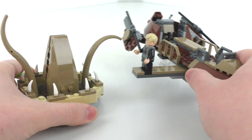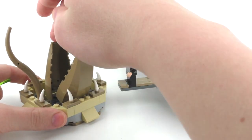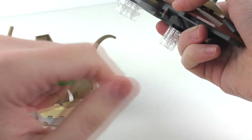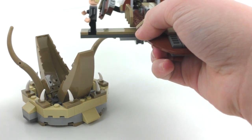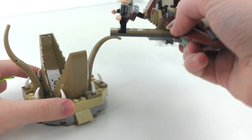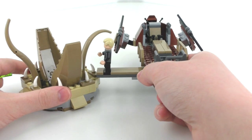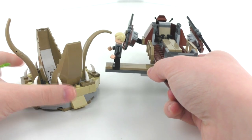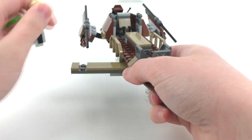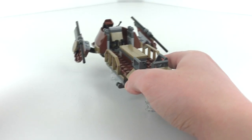Before we get to the rest of the model, I did want to show this in a size comparison to the Sarlacc Pit. It's not really too accurate if you look at it this way — you would probably want to put this up a little bit more on some more of those cylinder pieces in the trans clear color. It should actually be at a higher height when it comes to jumping into that Sarlacc Pit, which would make more sense. The size comparison isn't really movie accurate, but it's fine for what it is — just to get the point across that we have this vehicle to put your characters into the Sarlacc Pit.